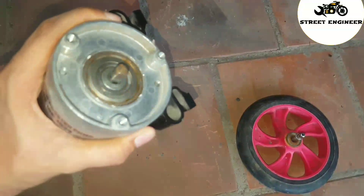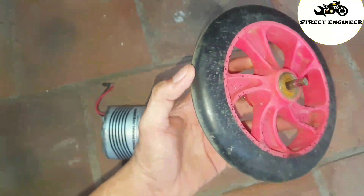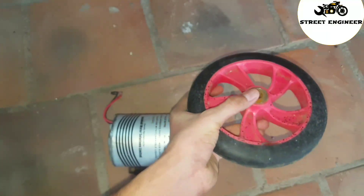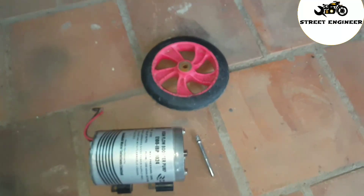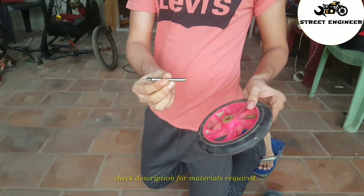We need two motors with the same ratings. I'm using this RO filter motor with a 7.5 inch wheel taken from my old skateboard. I have already made a 24 volt battery pack. If you don't know how to build a battery pack, click on the eye icon and watch that video.